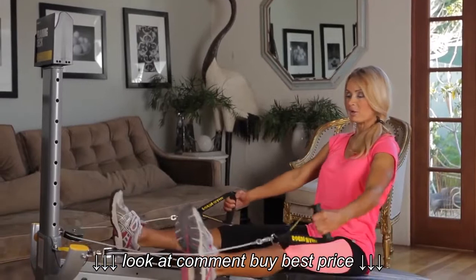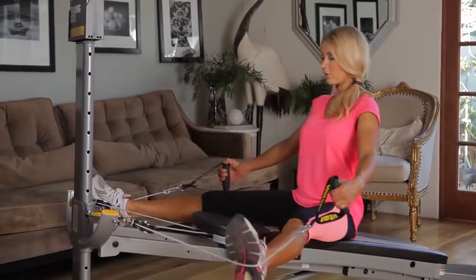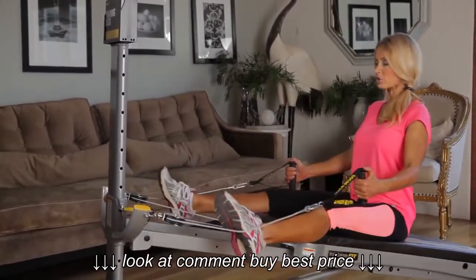We're going to switch immediately to inner and outers. Squeeze the inner thigh and the outer thigh. Keep your chest out, back straight.